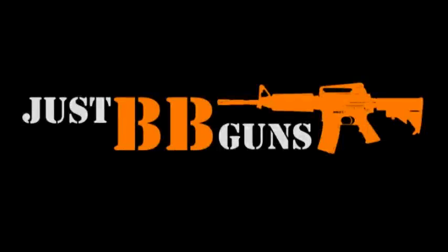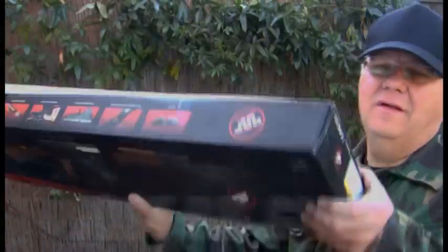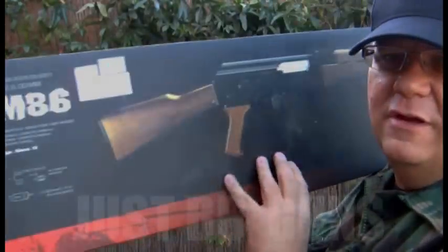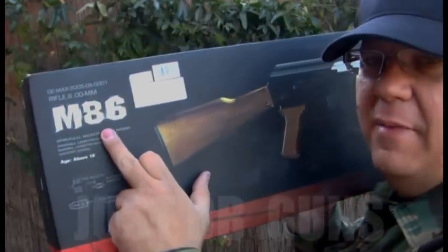Ladies and gentlemen, we interrupt this program to bring you important news. Here's something a little bit special. This is a new electric AK-47 — this is our M86.